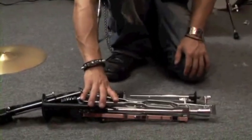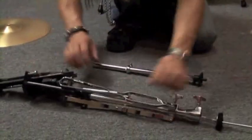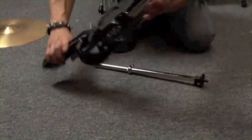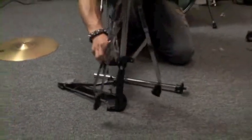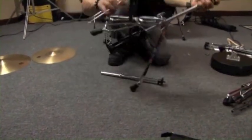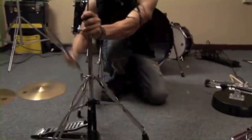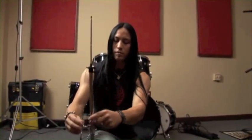Now we're going to pay attention to the hi-hat stand. There are two basic pieces: the big piece and the smaller piece. This unfolds like that — it's relatively easy. You just get this set up, unfold the legs, and once you get the legs unfolded, tighten this down. Then just clamp these into the holes in the bottom bracket, pull off your clutch, and there's a basic stand set up.